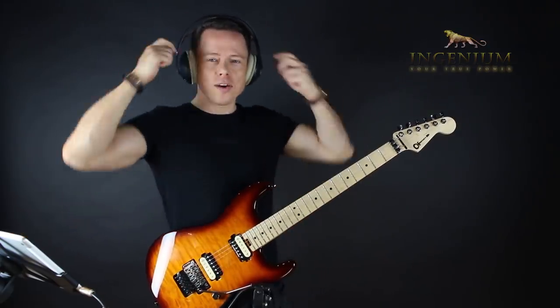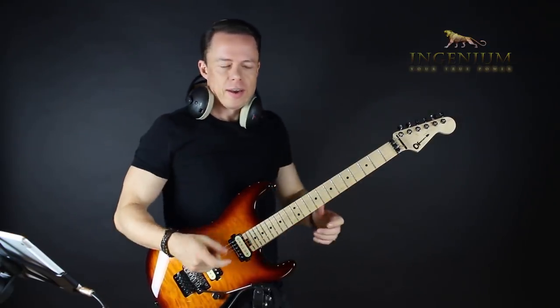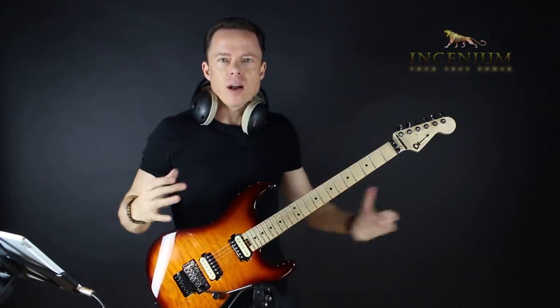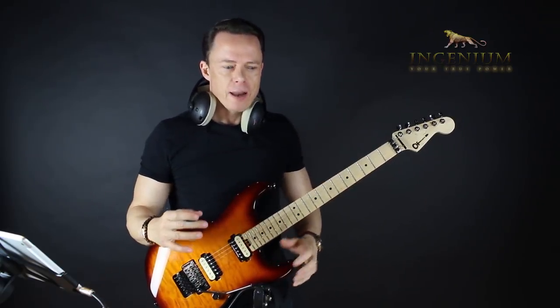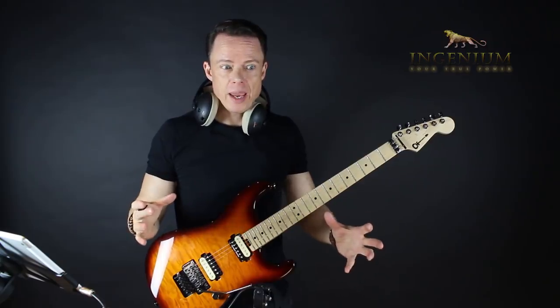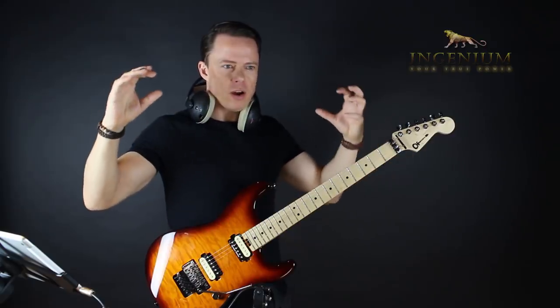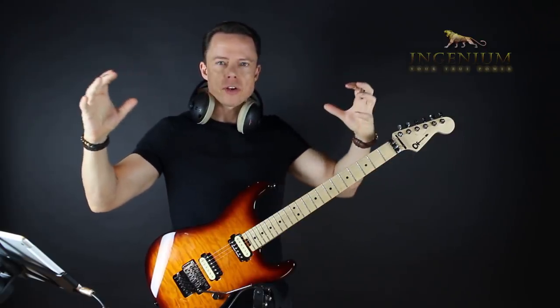In this video, I'm going to show you a method, a strategy that you can use to make a quantum leap in your soloing — because of one mistake we often make and the cure for it. The mistake we make is that we try to play solos on a level too high for us, basically.